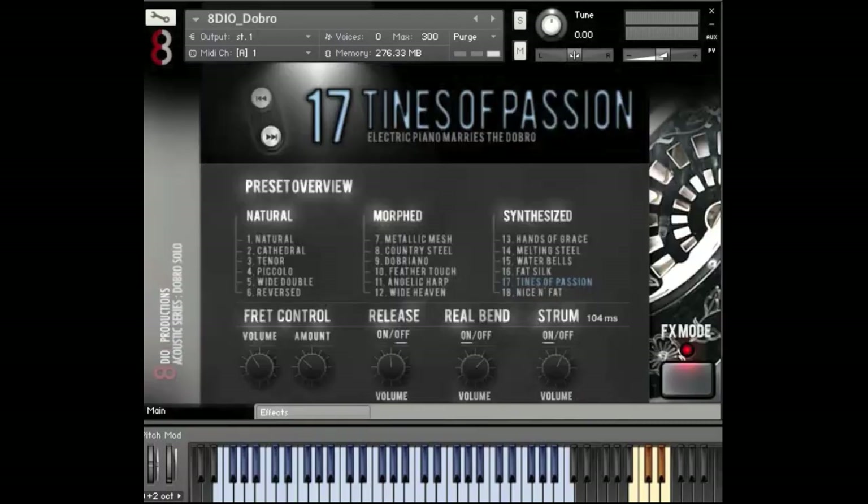So I hope this made sense. This was the 8DO Dobro Solo. There's also a counterpart to this called the 8DO Dobro Strummer, which is really more elaborate on the strum side. But you can really do a lot with the multi-samples here as well. My name is Charles — this was the 8DO Dobro. Thanks for listening. Bye.